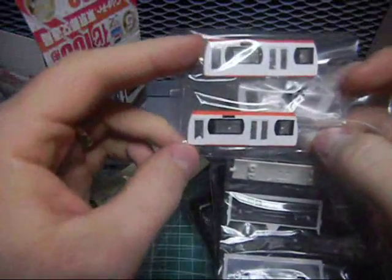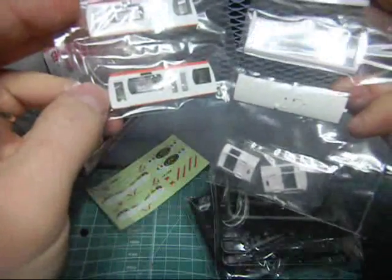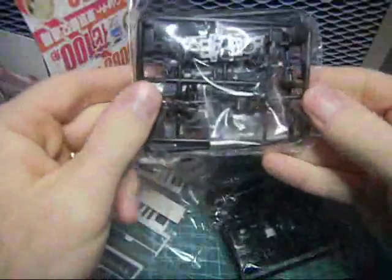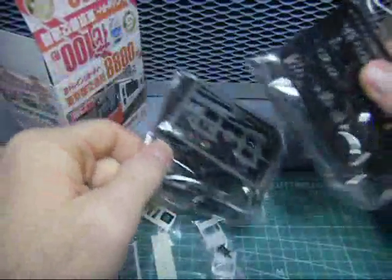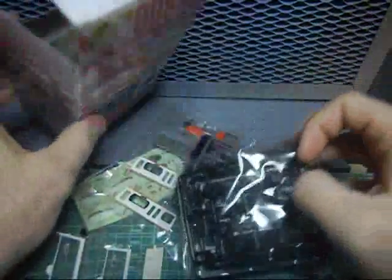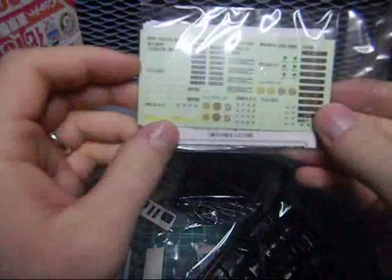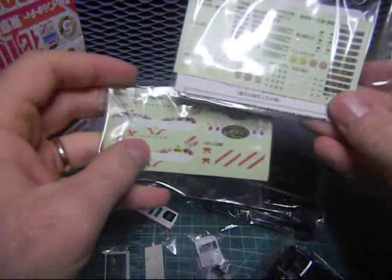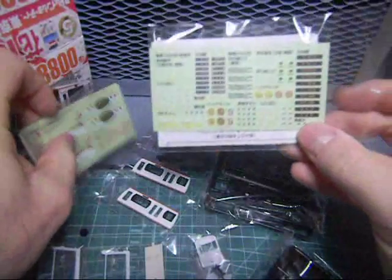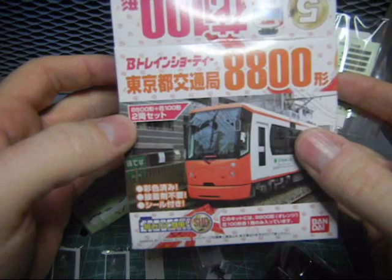Here we go — no painting is required. You just kind of throw it together. Just some regular looking sprues, and again no painting is really required. Let's get the instructions out. You can really make this really detailed. It says here there's a set of two. It looks like it'll probably be a pretty quick build.